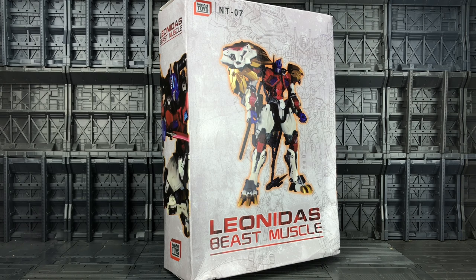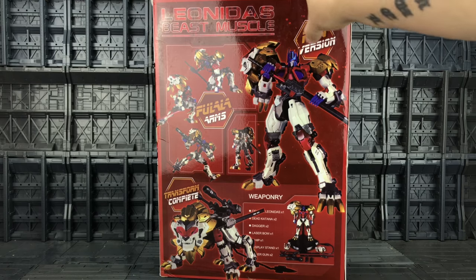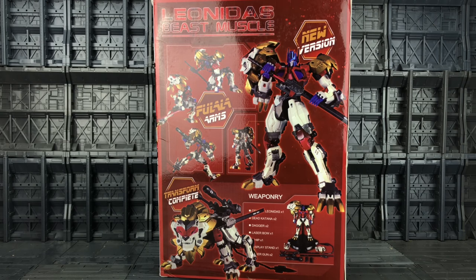The packaging is a lot more simplistic than what we got with that beautiful artwork that Perfect Effects delivered. They literally have a shot of him on the front, some schematic drawings, and my box took a little bit of a battering from DHL. On the back of the box we've got him in robot mode, beast mode, and a list of all the accessories.